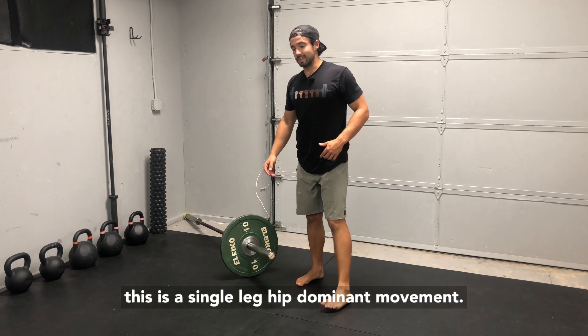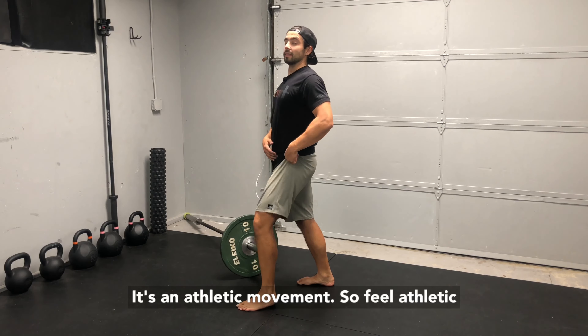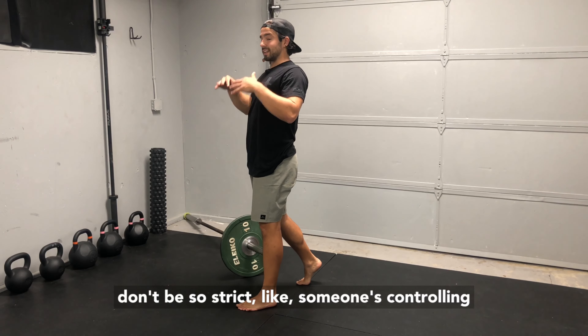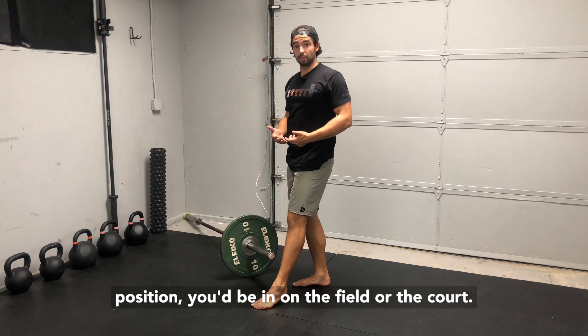As we go through this, remember this is a single-leg, hip dominant movement. It's an athletic movement, so feel athletic. Don't be so strict like someone's controlling you with puppet strings — feel like this is a position you'd be in on the field or the court.